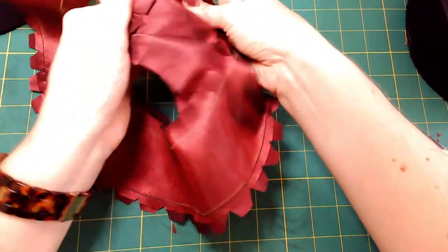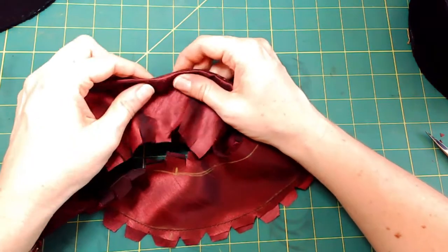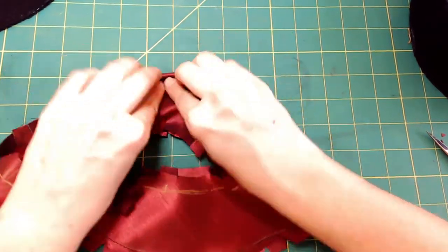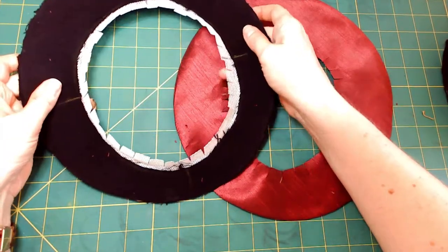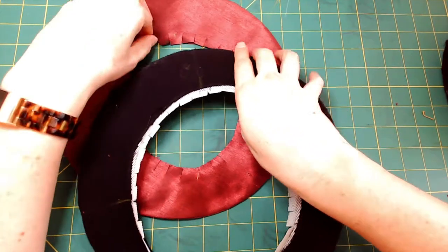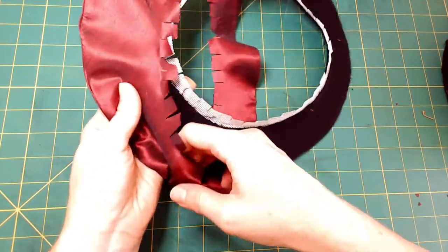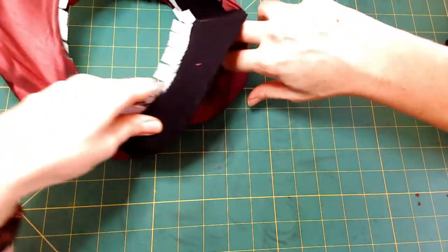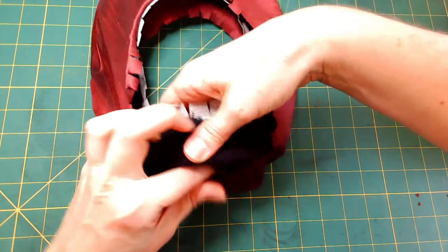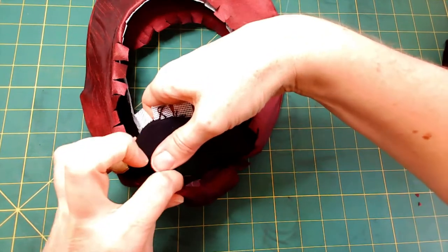The next thing I'll do is flip it right side out and press it on the outer edge with the iron to give a nice crisp line all the way around. Now for the tricky part - I have to put this fabric around the brim. I want to manipulate the brim carefully without bending the wire or the buckram too much, trying to line it up properly with the center front, center back, and side seams. This last part is really hard so I'm going to try my best not to bend it.